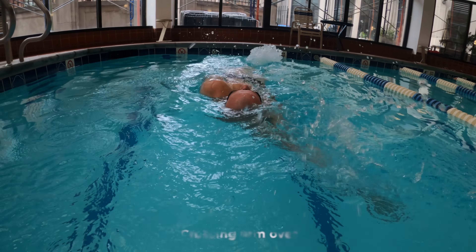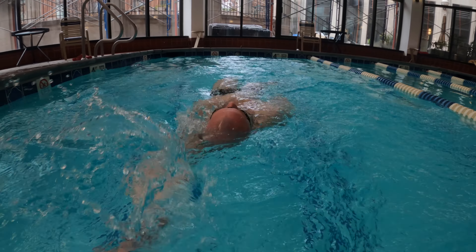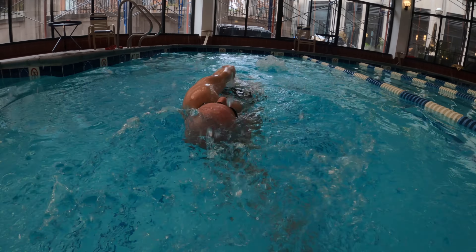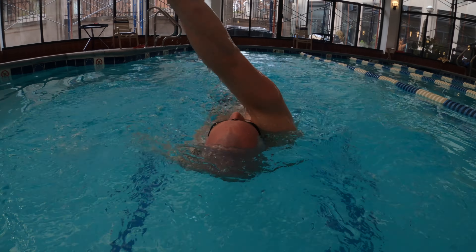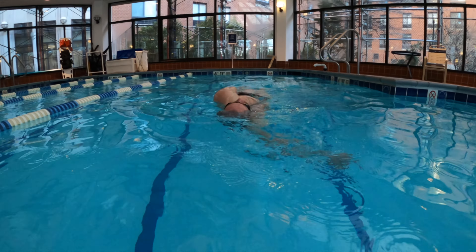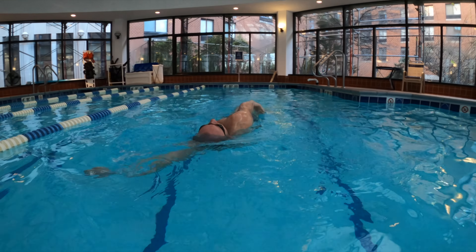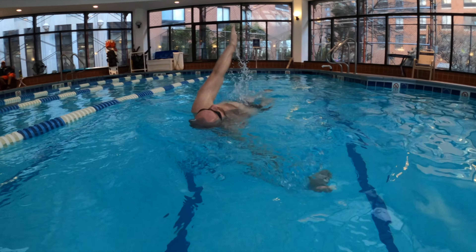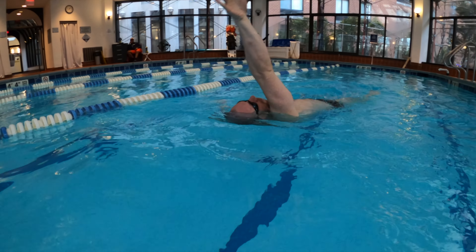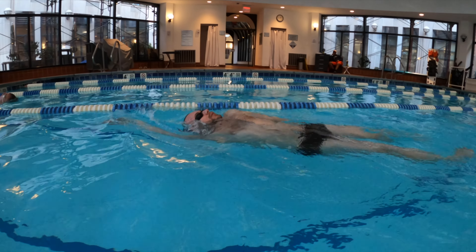Make sure your arm doesn't cross over your face during the recovery phase of the stroke. This pattern throws off your balance, alters the straight path, and causes water to splash into your face. Imagine splitting your body into two equal halves, making perfect symmetry. The left arm shouldn't cross the left side, and the right arm shouldn't cross the right. This way you have perfect balance and your face stays dry.